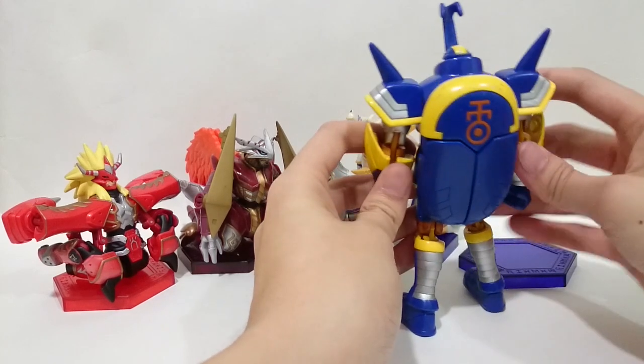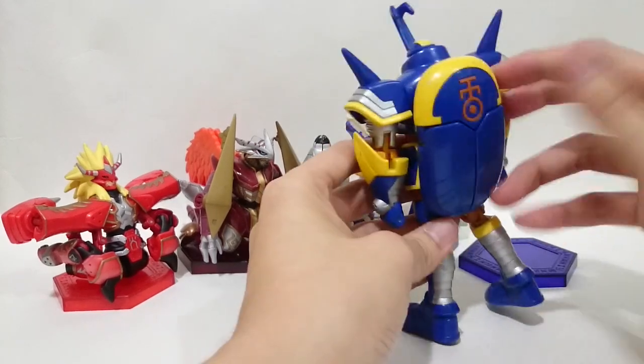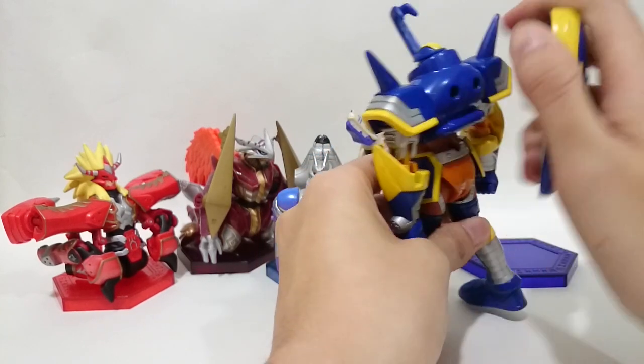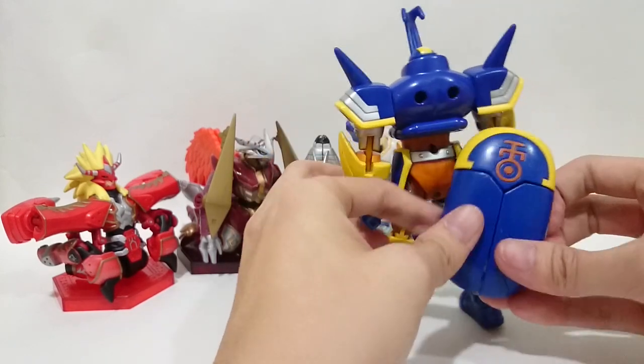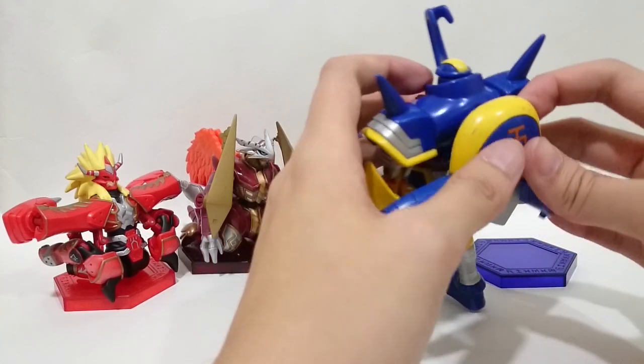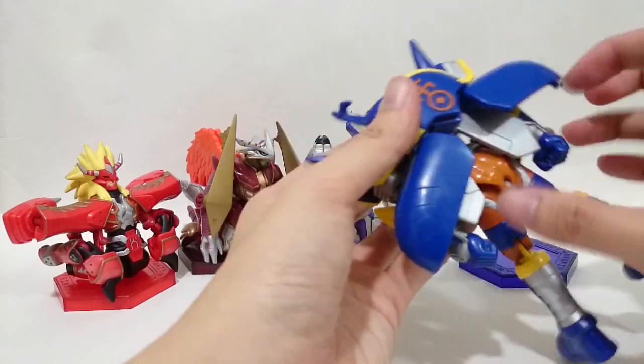This one is a little bit special from the others. You can see there is this shell — I am going to call it its wing or its backpack. You can take it off, open it, and extend the wing to retain the fighting action as seen in the animation.